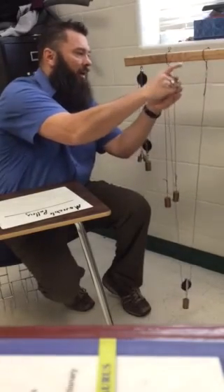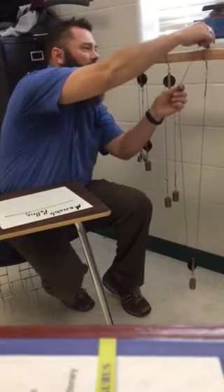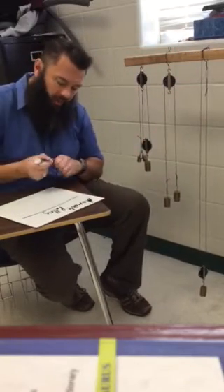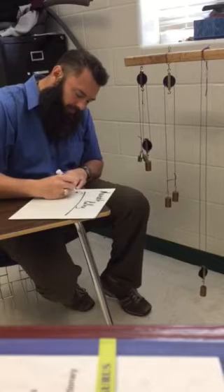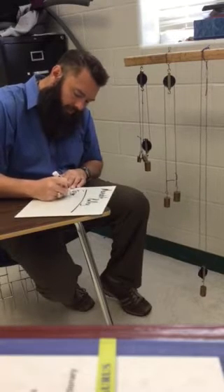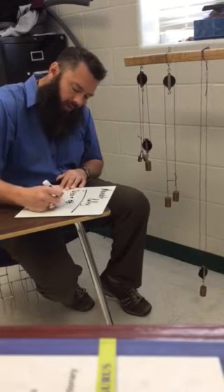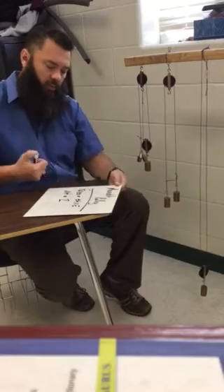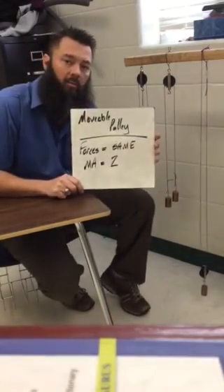I'm going to hang that back up and write a couple of things down. All the stuff I'm writing down is stuff that you're responsible for. Our forces are in the same direction — input force and output force — and our mechanical advantage is two. That's our movable pulley.